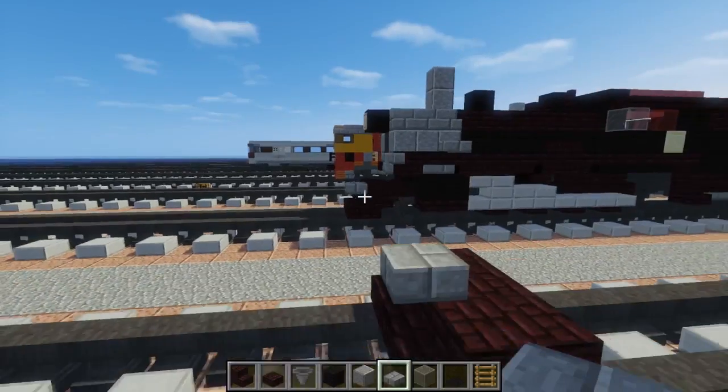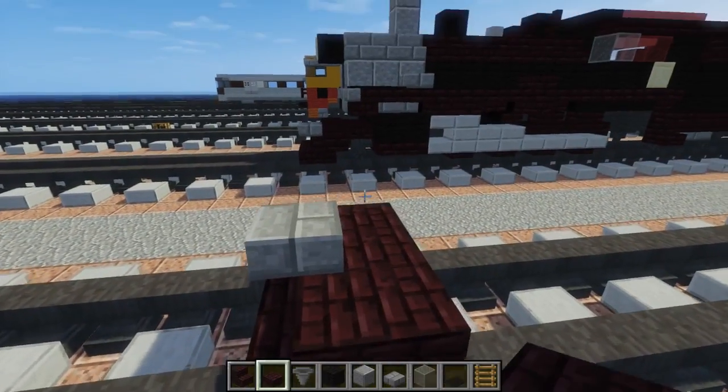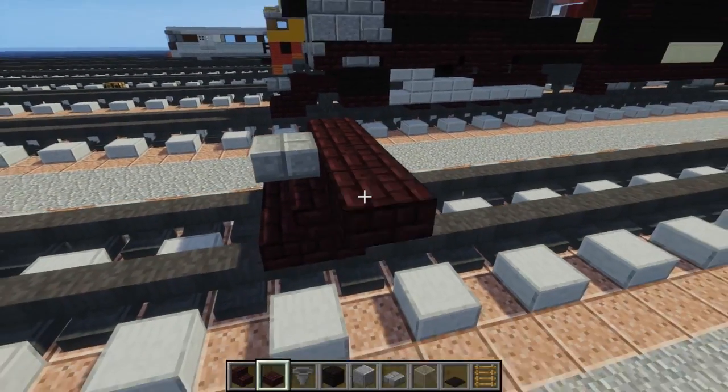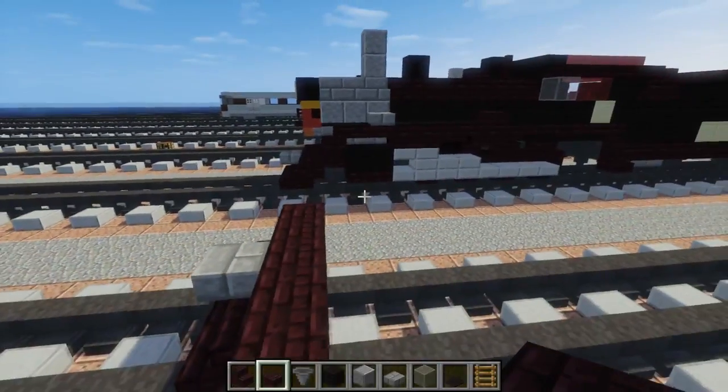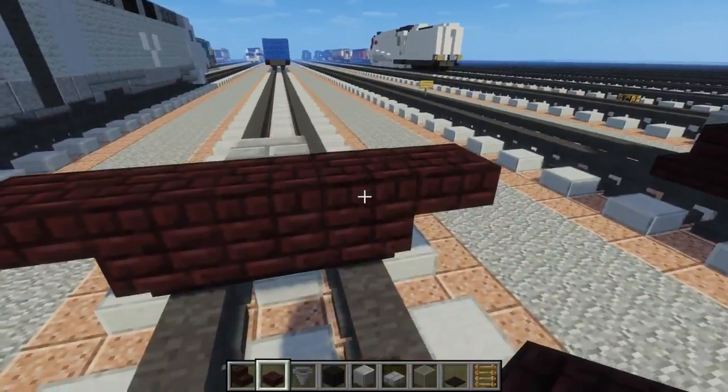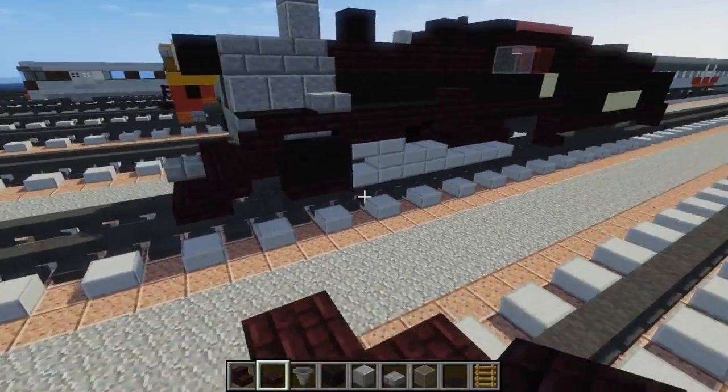Right on top of the middle one in the front. Then let's take another brick slab, just add five blocks wide on top of the back stairs. Then we're going to take some more another brick and make it three blocks wide behind that.